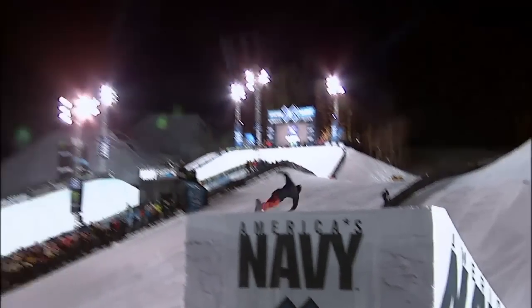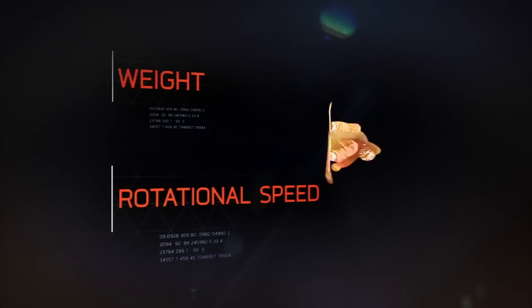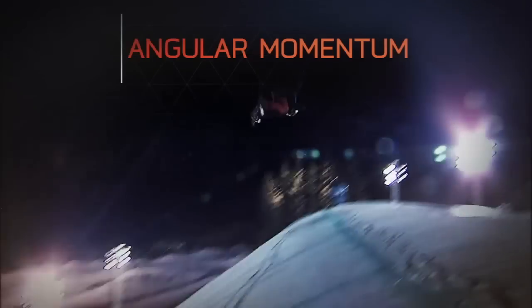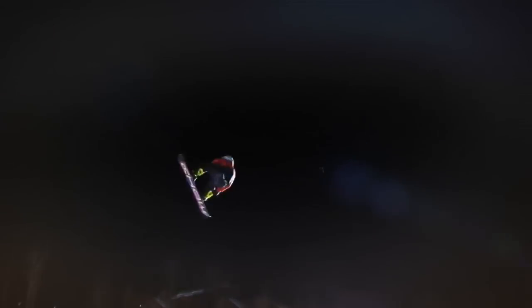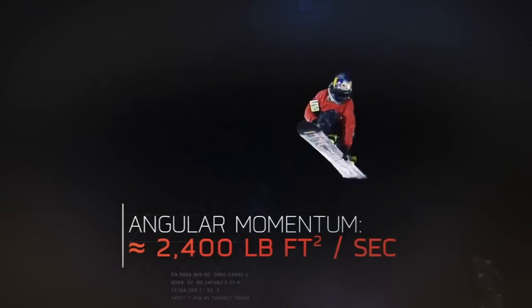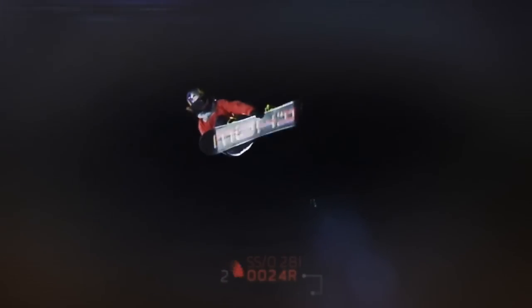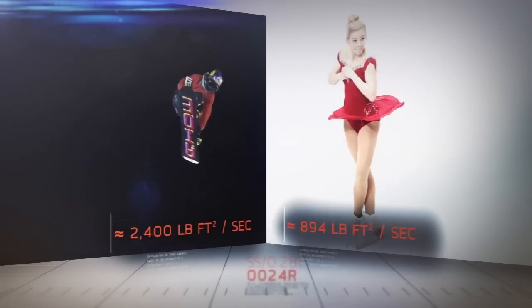But mastering the flight is only half the battle — you still have to land it. Combine weight and rotational speed and you get what's called angular momentum. In a triple cork, boarders will experience angular momentum nearing 2,400 pound-feet squared per second — that's more than double what a figure skater experiences spinning at full speed.